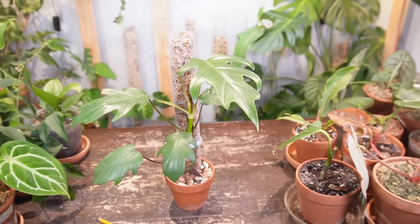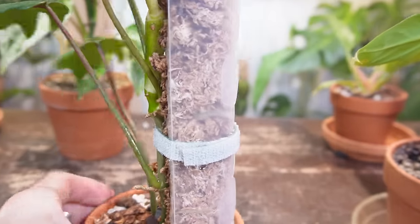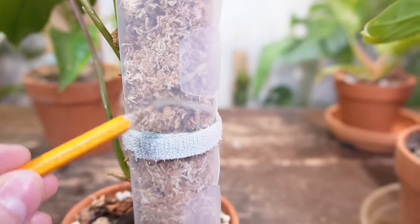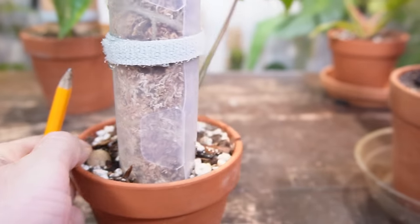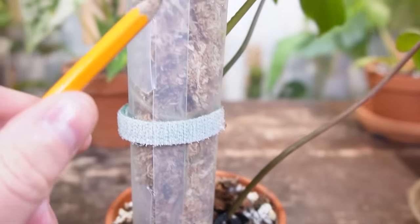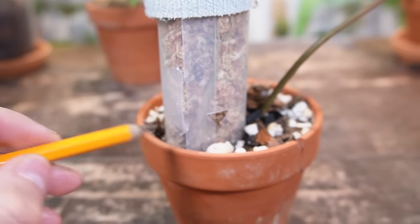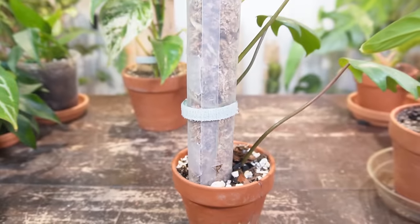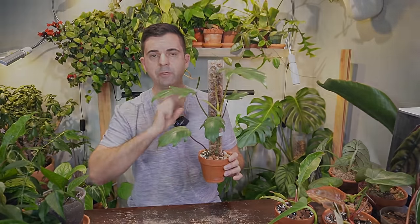When it comes to moss poles — and I'm going to use my philodendron jahiti here as an example — the pole itself acts not only as a support system, but it's also an extension of the growing medium itself. The aerial roots grow into the moss obtaining moisture and nutrients. A lot of people will water from the top down as well as add a nutrient-rich solution. Typically these plants don't need a large pot because they're not entirely relying on the root system in the pot; there are also roots in the sphagnum moss.